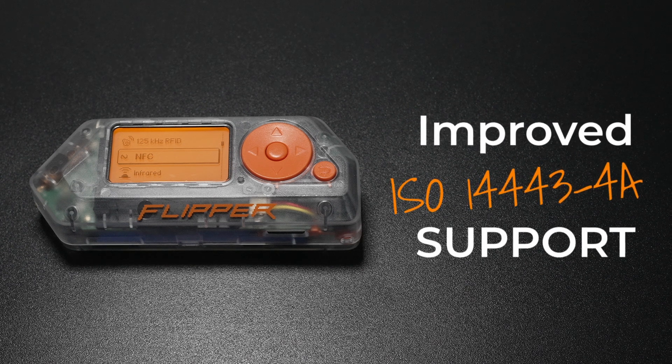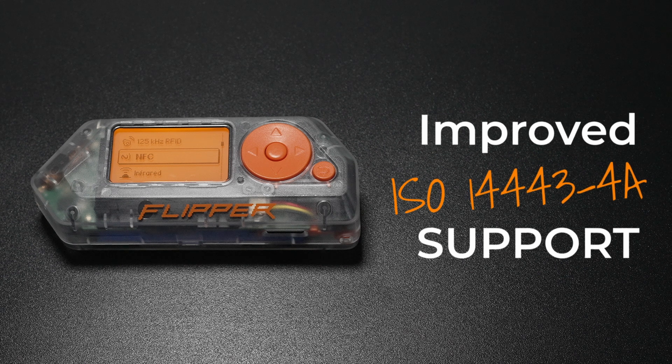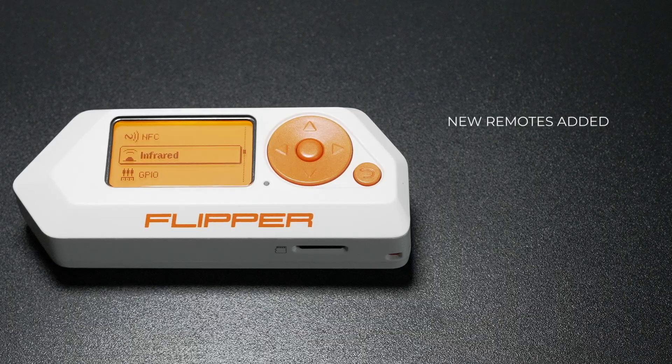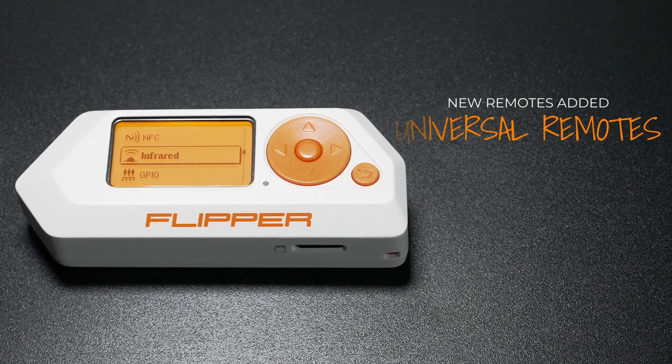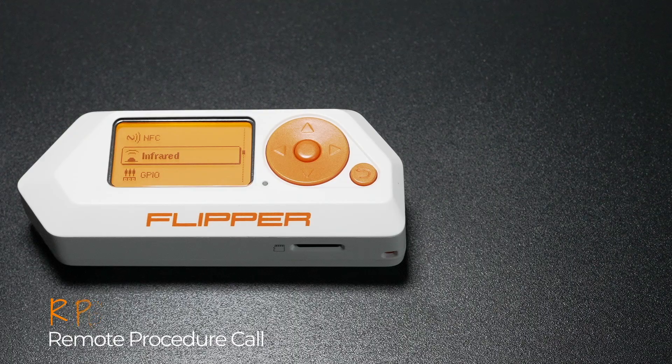There's also improved support for ISO 14443-4B tags, meaning smoother interactions with a wider variety of NFC devices. You can now control more devices with newly added universal remotes. The team also made RPC smoother, so it's easier to set up your phone as a remote.